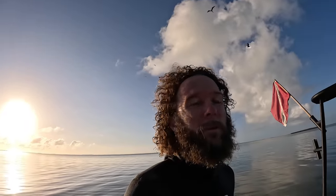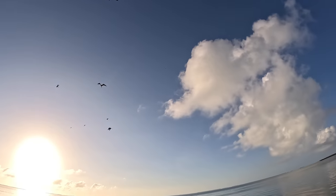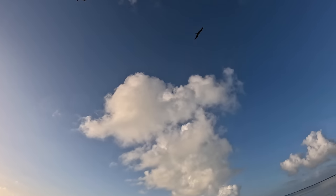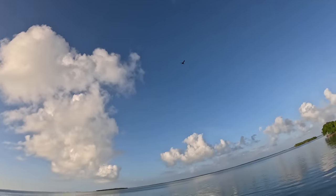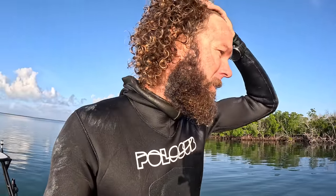Wow, that was pretty wild. I don't know if the camera picked it up — I gutted that snapper, there wasn't a frigatebird in sight, and then there was about 10 or 11 of them. They were coming down so fast their wings were making like this humming sound. I've never seen that before — that was really cool.